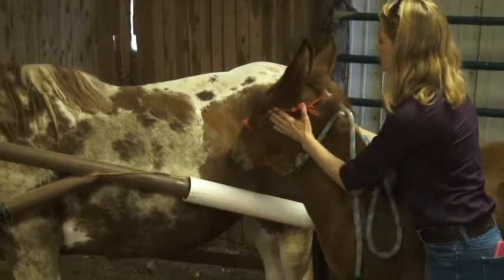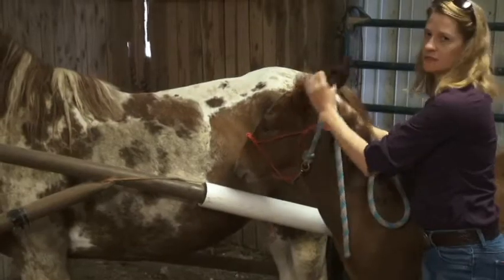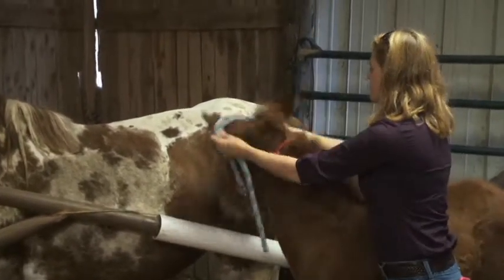And that carries right on through to when they grow up and you're trying to bridle them and messing with their ears. They learn to be scared.